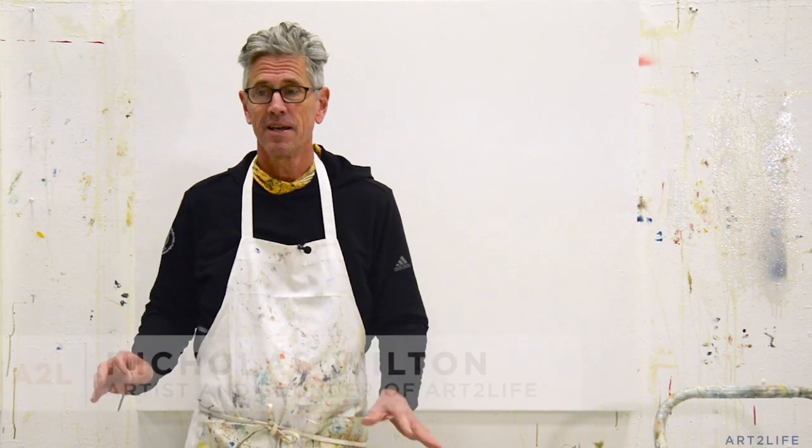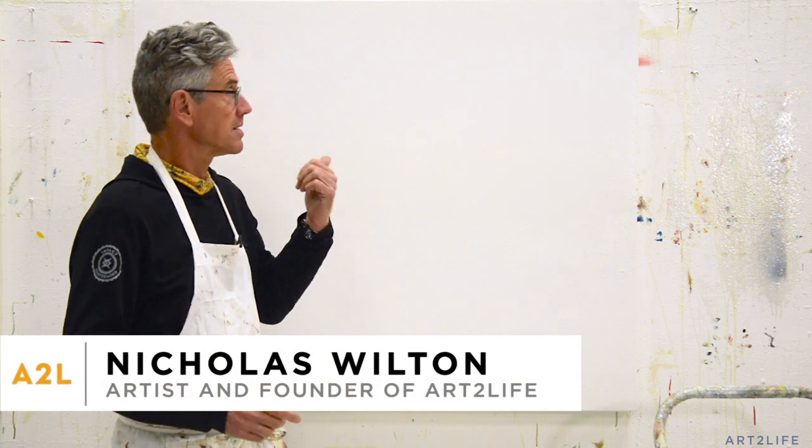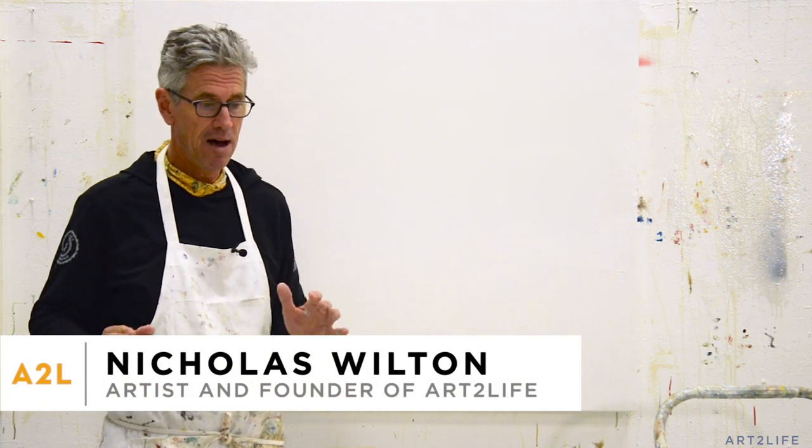So the most common question I get, bar none, is about the studio wall and how I'm setting it up so I can lift these paintings up and move them all around. So I thought I'd show you.